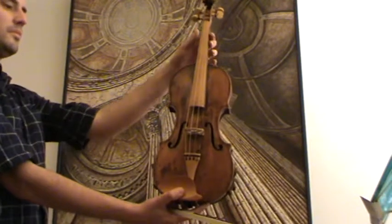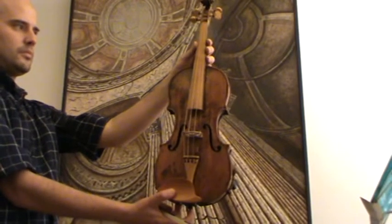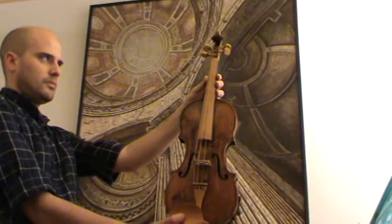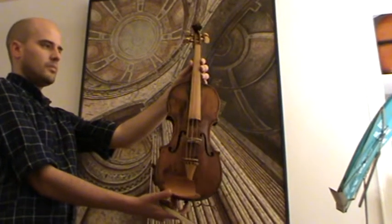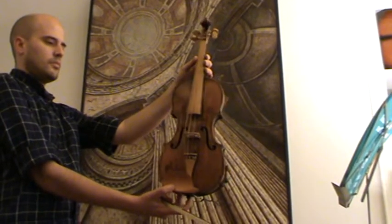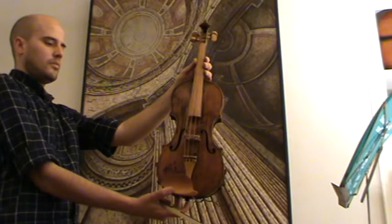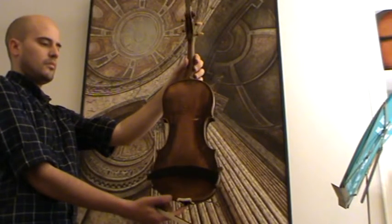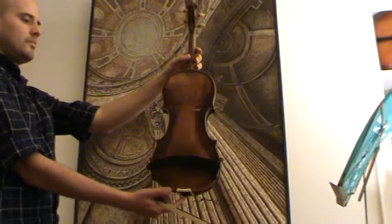It received a new chin rest, a new bridge, and new pegs. The fingerboard is still original. It is very lightweight — even with the new accessories it weighs below 400 grams. It has a medium grain spruce front and a two-piece flamed maple back.